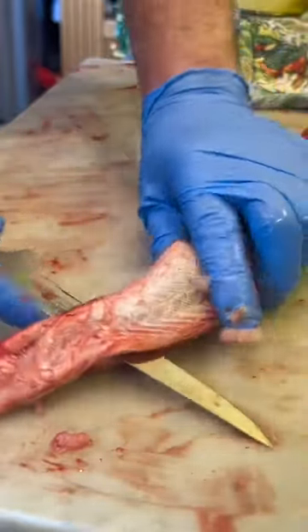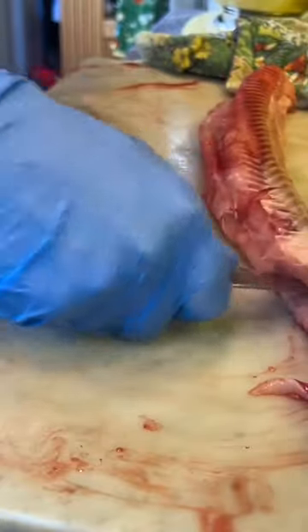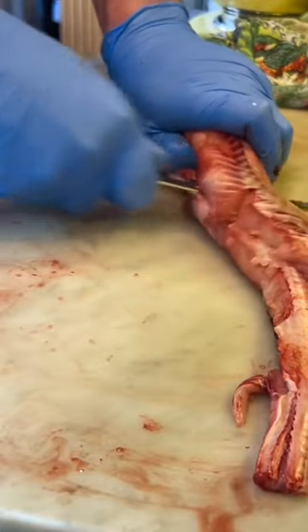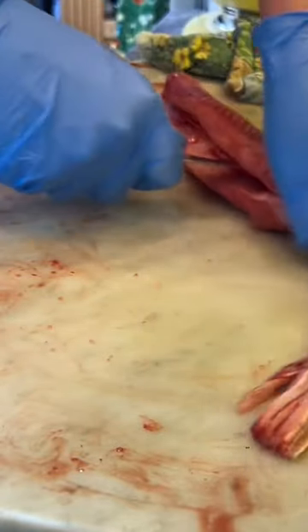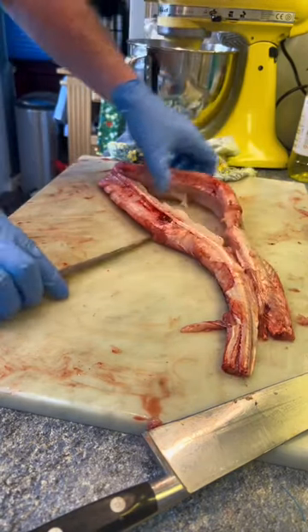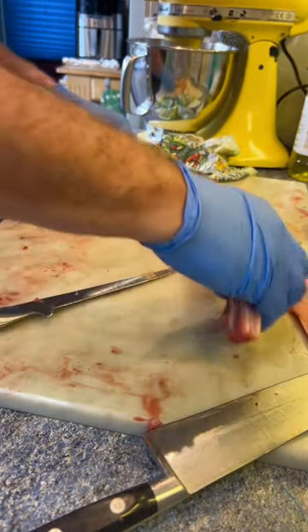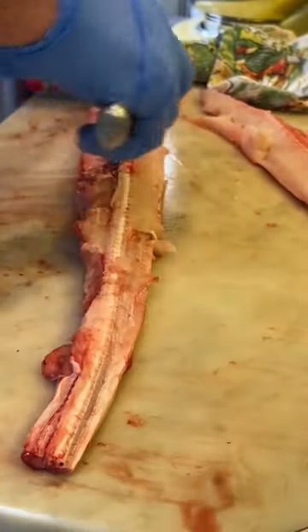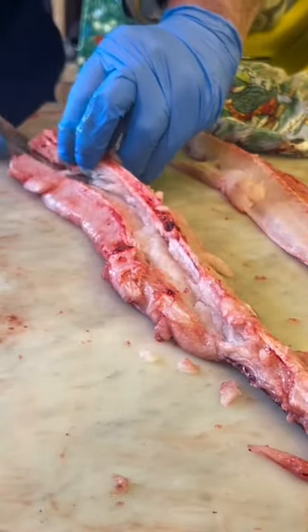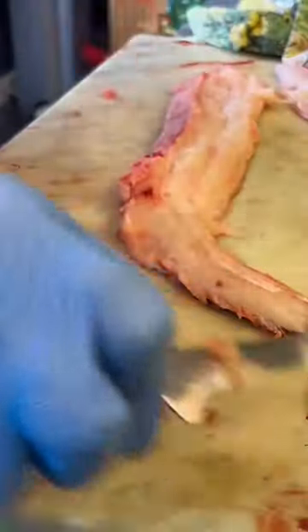Then lay the fish on the table. Start from the tail end, putting a little bit of pressure downwards and slicing gently on top of the cartilage all the way from one end to the other until one side fillet comes off. Now the other side fillet is a little bit more difficult because you don't want to waste any fish. Putting the first fillet aside, the second fillet still has the backbone cartilage in it. Because there are no ribs, you just slice down both sides — down one side first, down the other side — and then gently lift it out and you've got two lovely fillets.